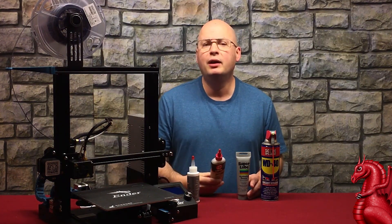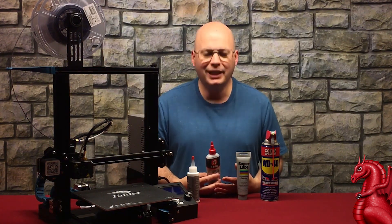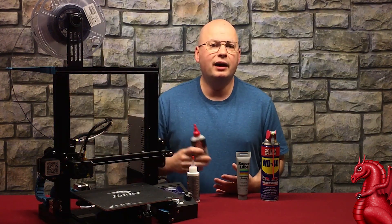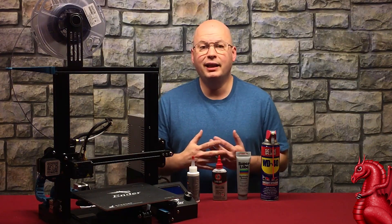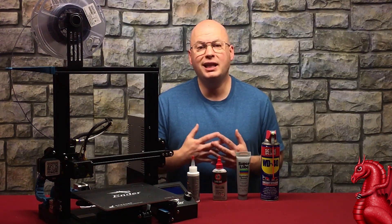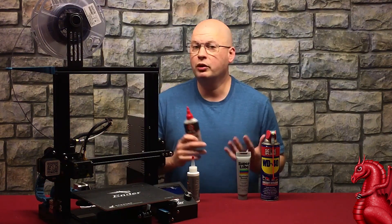In addition to oils and greases, a lot of people use dry lubricants like this — this is 3-in-1 dry lube. Dry lube is a powdered lubricant, like graphite or molybdenum disulfide, often suspended in an alcohol carrier so it can be applied evenly. The alcohol then evaporates, leaving just the powder coating. The advantage is it's dry — no tackiness, it will not attract dust and dirt. The disadvantage is there's nothing keeping that powder clinging to the metal, so it will wear off very quickly.